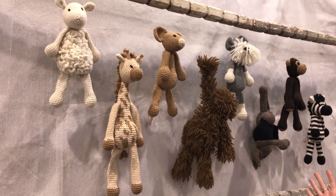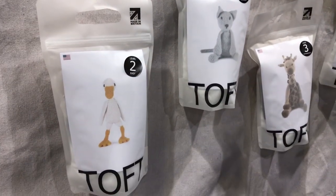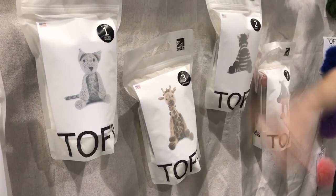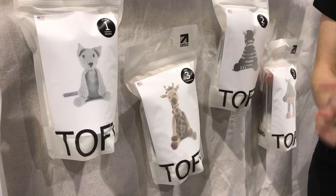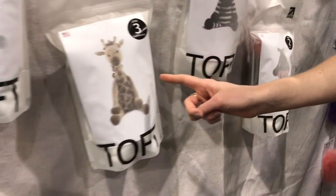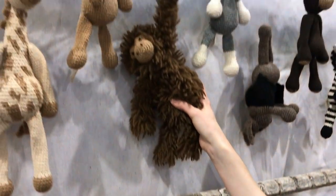Hi there, my name's Jo and I'm from the company Toft over in the UK. We're here today at Creativation with our range of beginner crochet kits. We make these really awesome animals — they're really easy to do. Inside a kit you get everything you need to make the animal on the front: the wool, the hook, the toy stuffing, and full instructions, plus there are YouTube videos of everything. We've got level 1 ones which are great if you've never done any crochet — one color and just the single crochet stitch. In level 2 we teach you how to change color, and in level 3 we introduce more complex techniques like color changing or a fuzzy stitch like on this orangutan hanging up here.